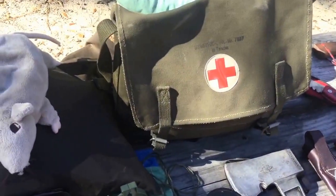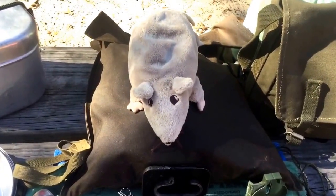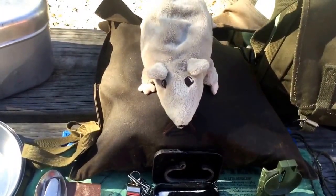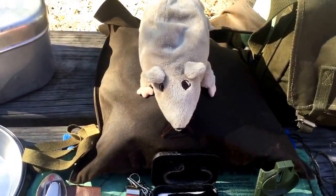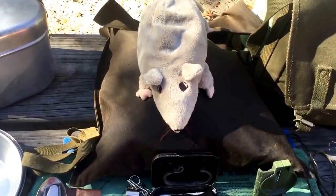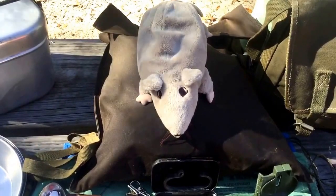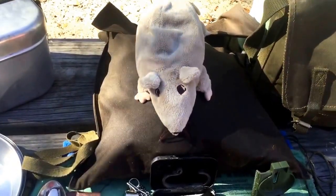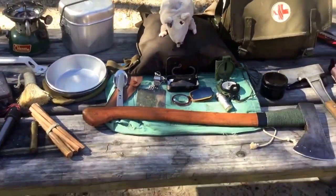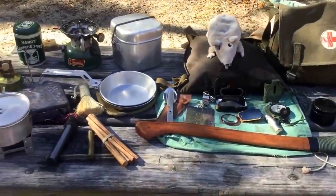An army surplus haversack that I stuffed all this junk into, and this is my stuffed rat Edwina who goes everywhere. One of the projects we did as scouts: us boys were given a piece of canvas and some combination of boiled linseed oil, beeswax, and I think some turpentine to make things dry. We made these oilcloth haversack things to put tinder in. These were the kinds of things that we had as Boy Scouts back in the day. It's fun still to take them out in the modern age and use them.